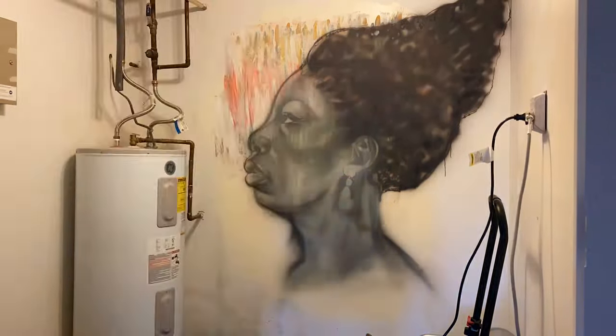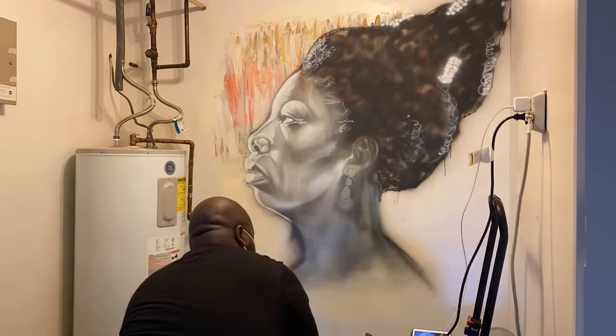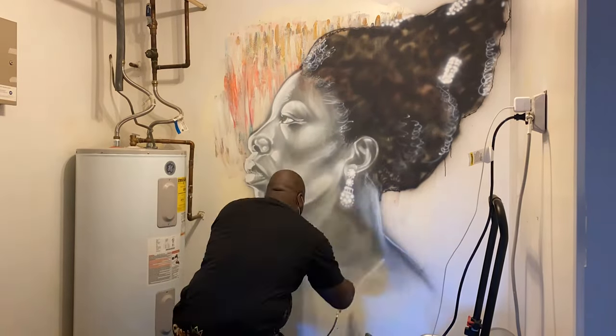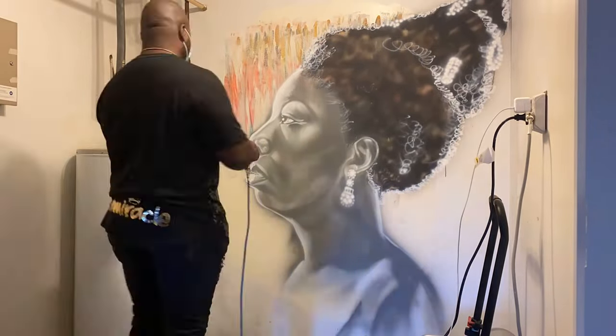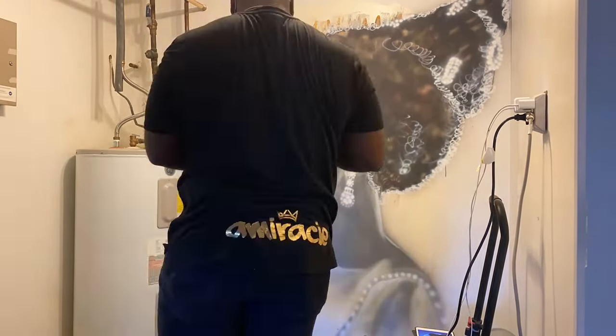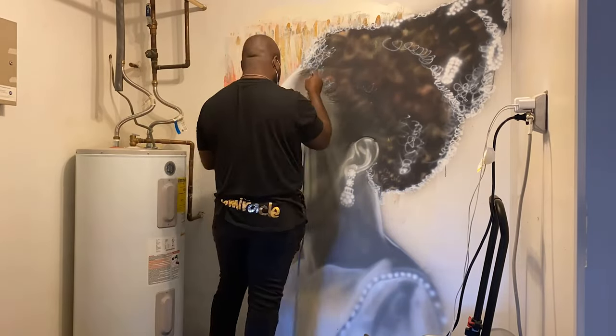I laid it down with a dark gray and now I'm going back in with the highlights. Work the highlights — looking at the likeness, looking at my reference, working the highlights and working my likeness. You keep working your likeness until you get it. You see I went back in with a darker gray over the highlights. You keep layering and layering until you get your actual likeness right where you need it to be.